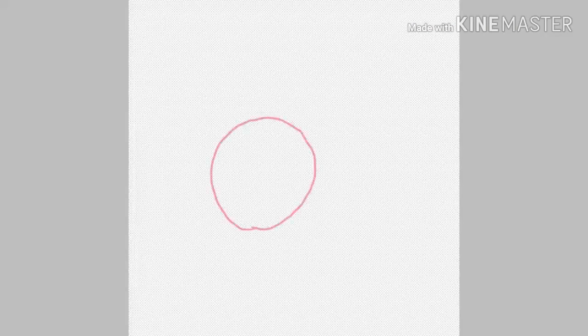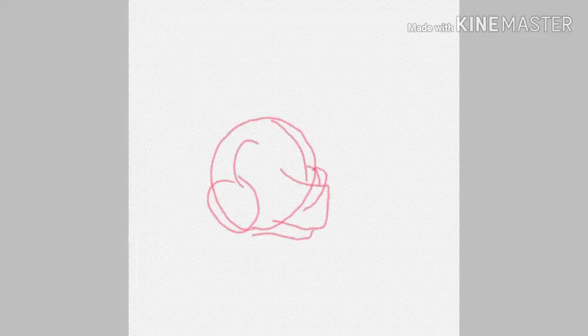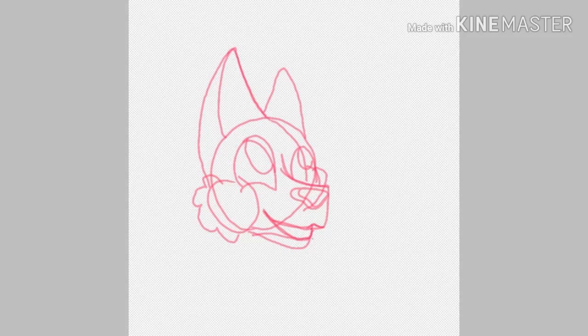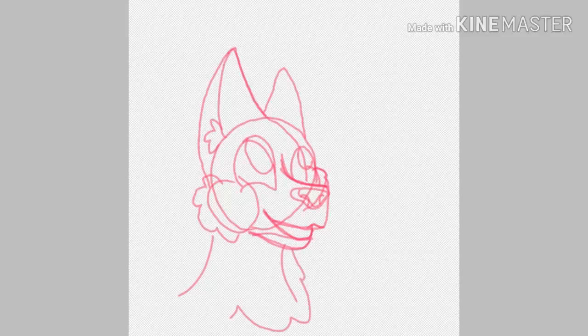Hello there! Today I'm drawing my OC Rhubarb. As you can see, I'm just filling in the basic shapes right now so I can get an idea for where everything goes.